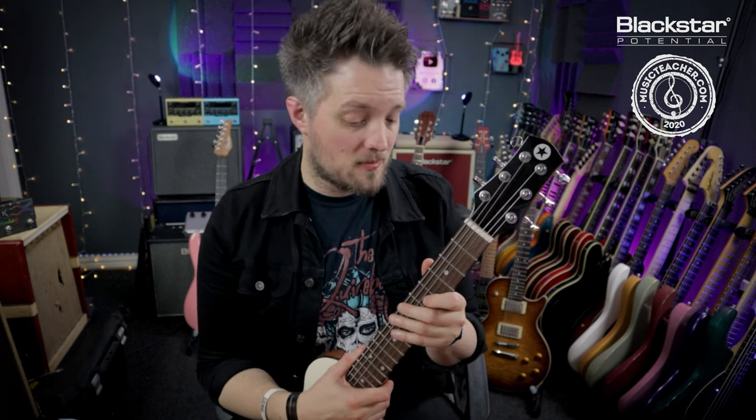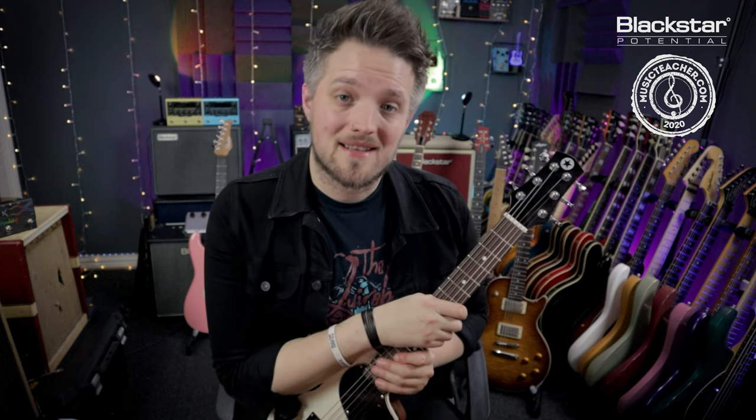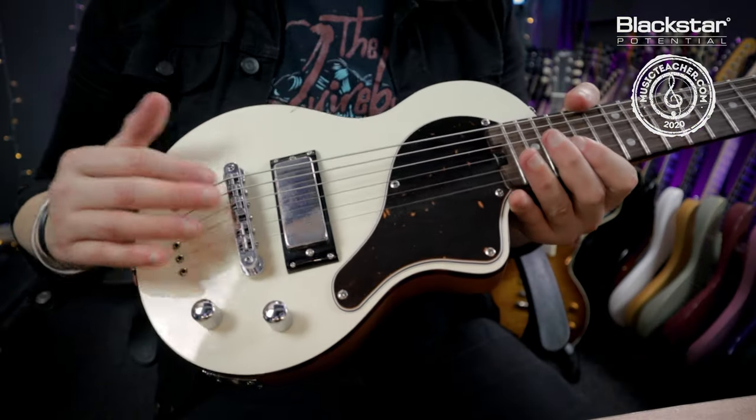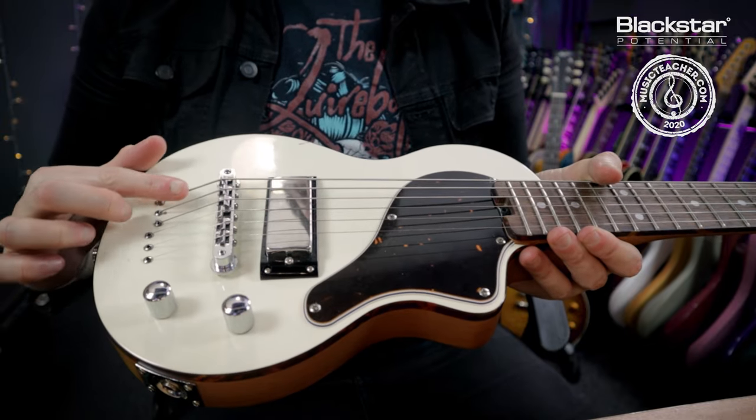Some guitar players like their action to be very low, others are happy to have it slightly higher, so this is a very subjective field. We did post a video on the Blackstar YouTube channel covering this in great detail. On this particular guitar we need to look at the bridge — the strings are coming over the saddles and up the neck.